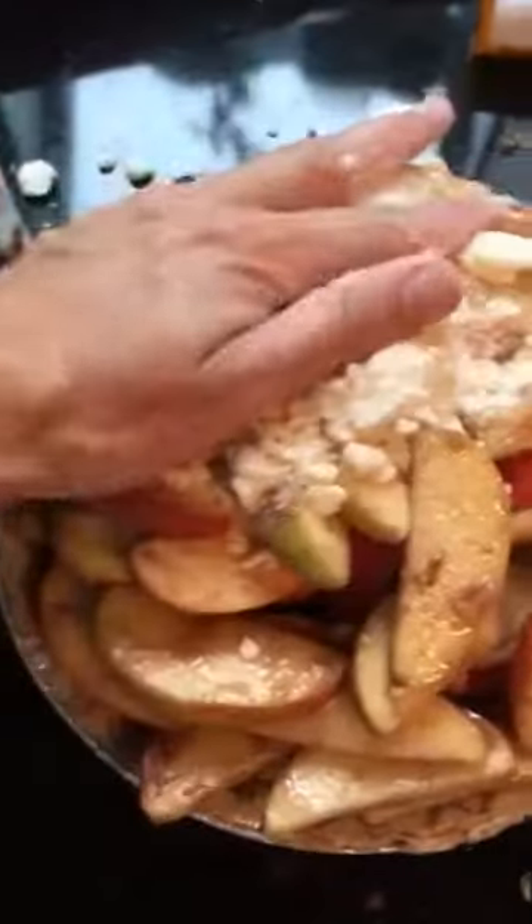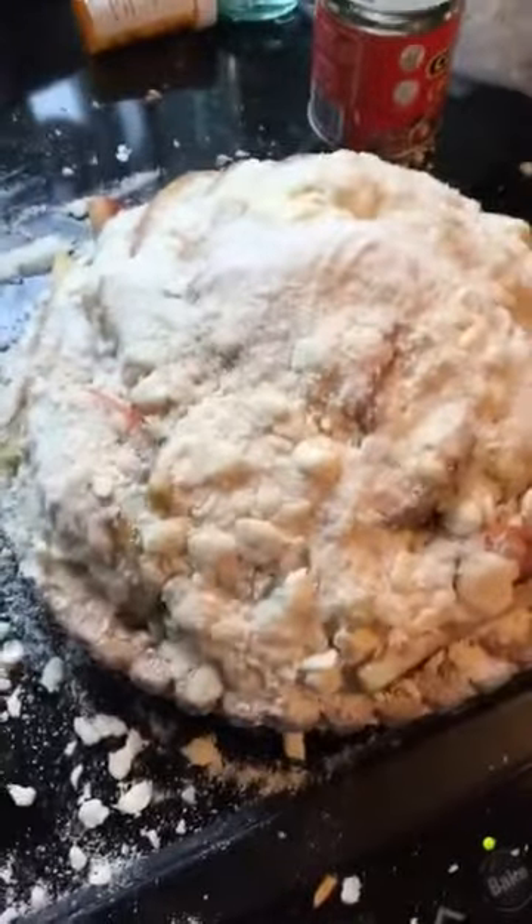Then you're gonna take handfuls of this, kind of put it over the pie, and pat it down until you get a top layer. It's a little messy.